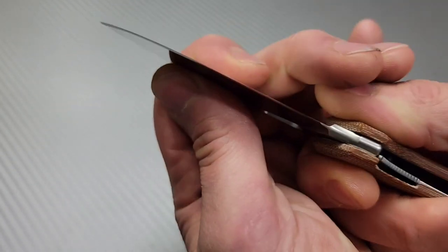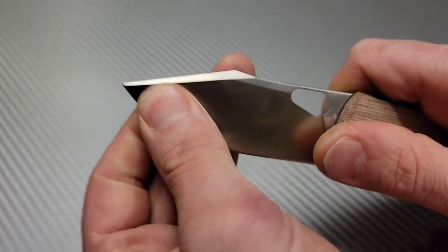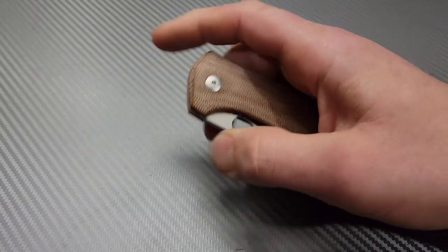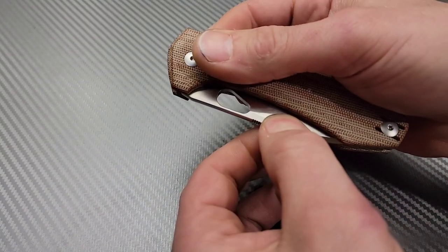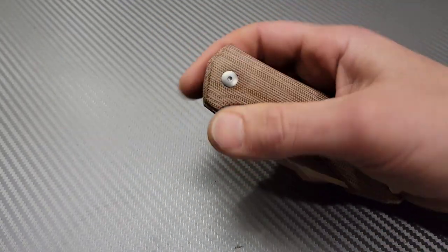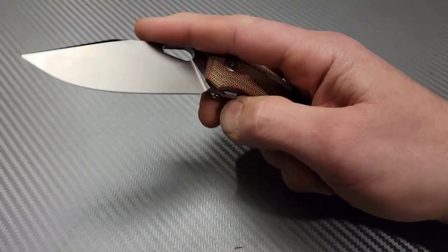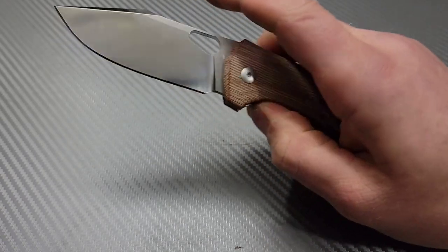Early lock up. Nice and solid though. Maybe a little play but I can tighten the pivot, I'm not worried about that. The action's pretty good. The detent is kind of strong — from up here it doesn't feel like it, but when I pull on it it's actually pretty strong. Good action.